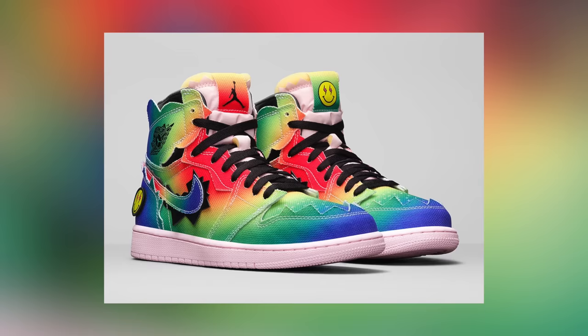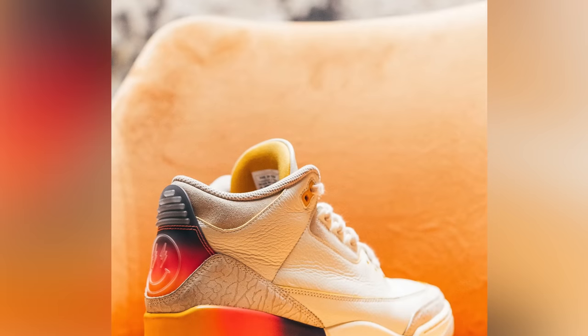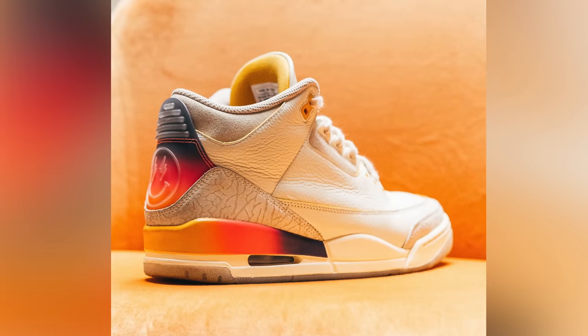J Balvin has collaborated with Jordan Brand on two other silhouettes, the Air Jordan 1 and the Air Jordan 2, and it now looks like at the end of this year we're finally getting the Air Jordan 3, which in my opinion is the best looking of the bunch.